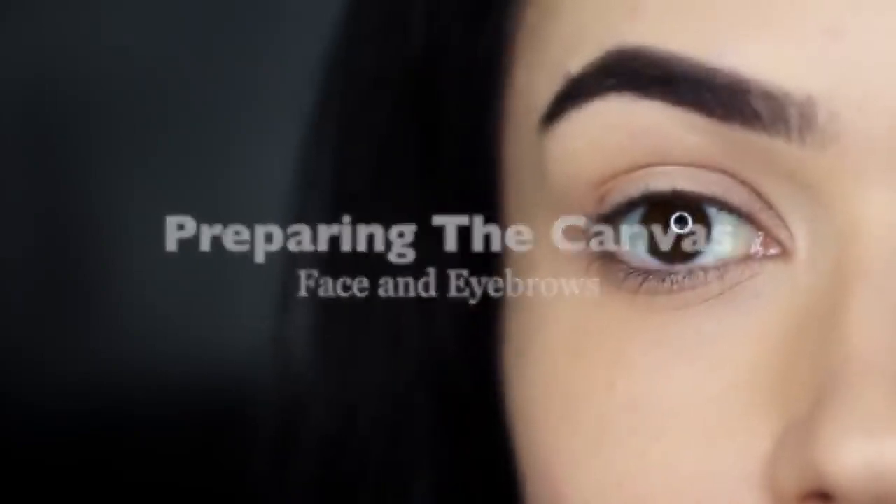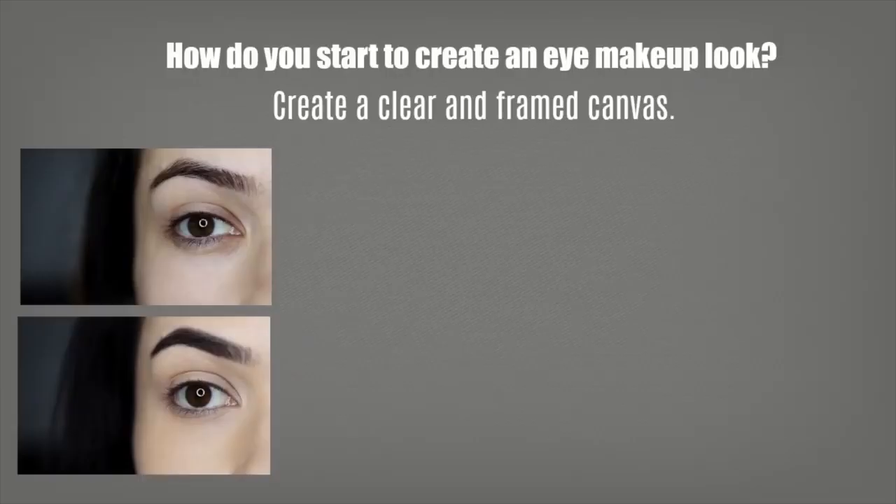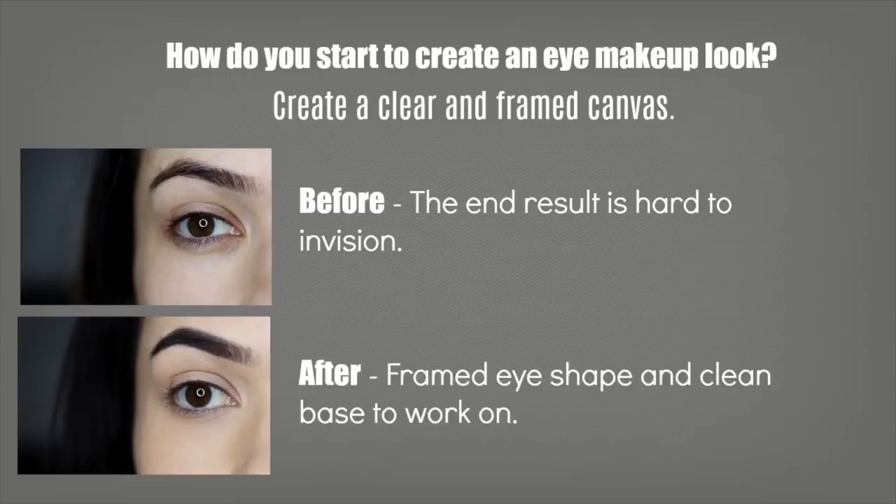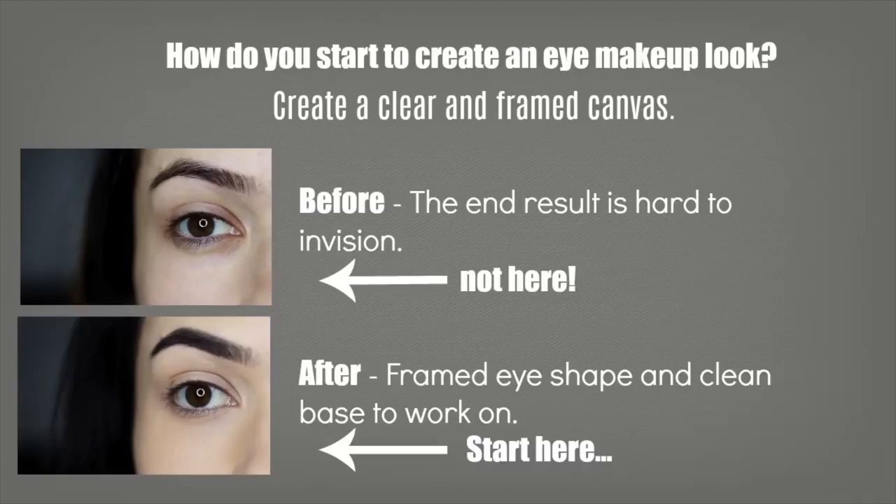Prepping the canvas. I like to start off by creating a little bit more framework and a clear canvas for me to work on. This helps me see the end result just that little bit clearer with every step, and it also creates a framework so I can see the shapes I'm trying to create. So you want to start from this point rather than this one — but how do you do that?